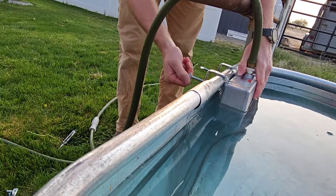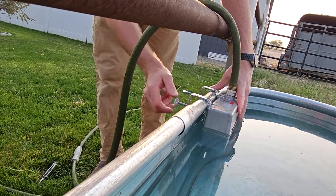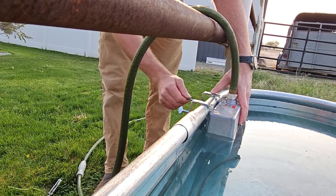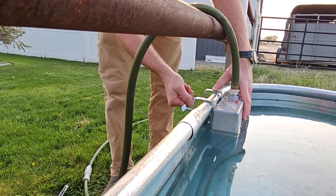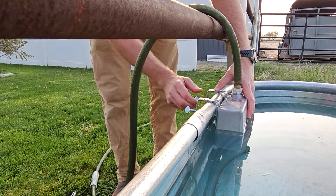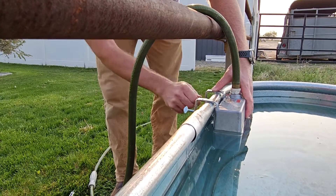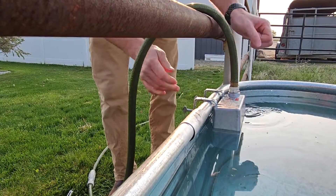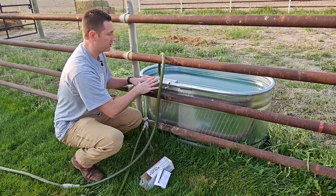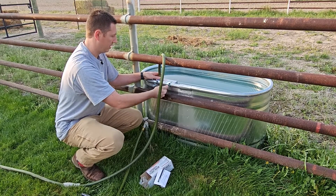Now just twist this hand tight. One other tip: you want to put this closest to the fence. You don't want the float mounted close to where they're going to be putting their mouths — you don't want them bumping it, moving it, or breaking it. It is made out of metal, but the float itself is plastic, so you don't want them bumping it. Hand-tighten it down. Look how happy they are now that they have water! It's not leaking, so now I'm going to position it closer to the middle, as far as possible from any of their noses.